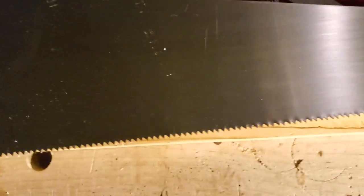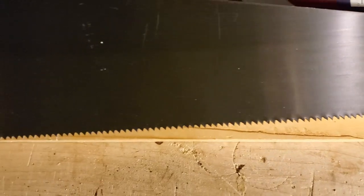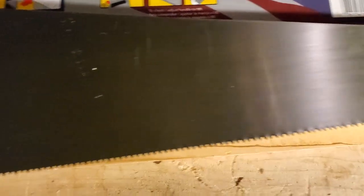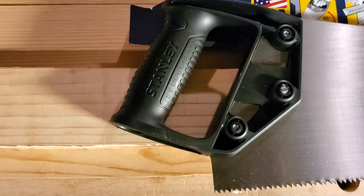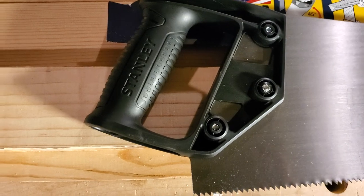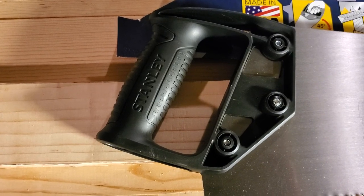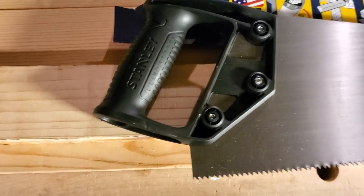If you look at it, those are crosscut teeth. Now you can make this a rip saw either by simply filing the teeth straight across, or if you wanted to completely refile new teeth. This is resharpenable. I don't like the handle — it's not the most hateful thing I've ever seen, but it's nowhere near the best. There are two tutorials on making your own saw handles if you want to look them up.